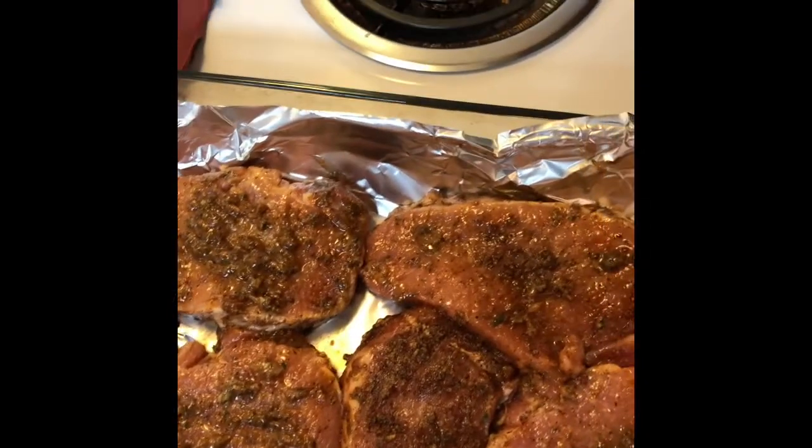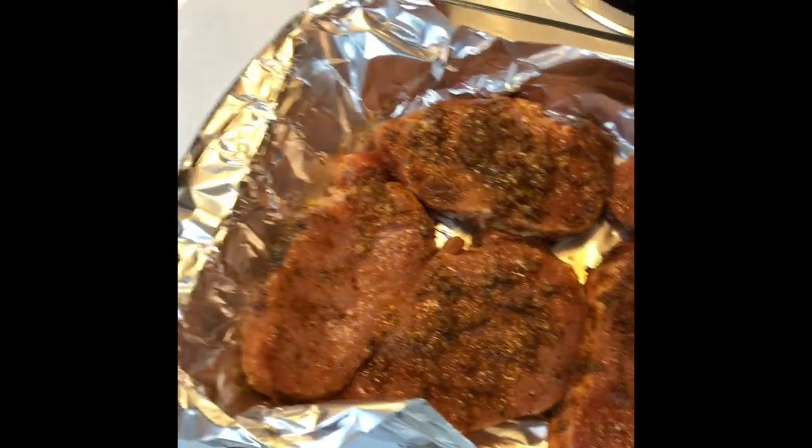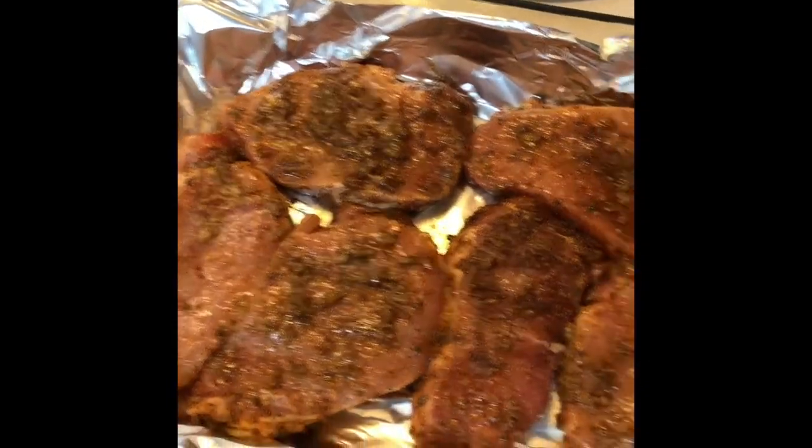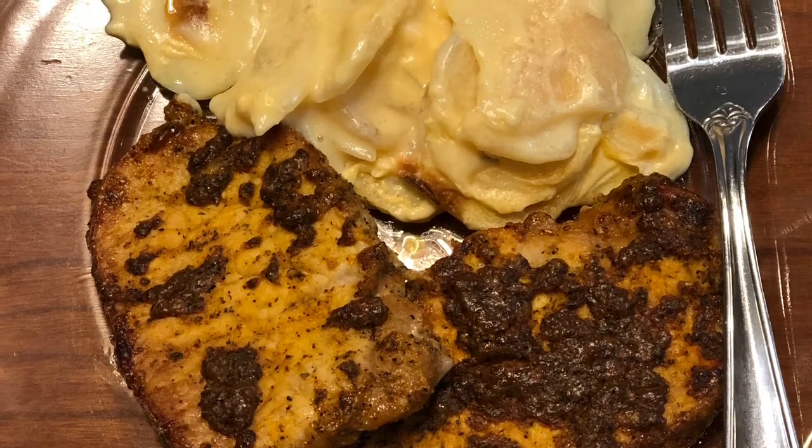We're going to put these in the oven for 20 minutes and I'll show you guys what it looks like when it's all done — they look pretty already. For my scalloped potatoes I'm just going to follow the directions on the back of the box; there's nothing much to show you guys about that, so I'm going to go ahead and get those in the oven as well.